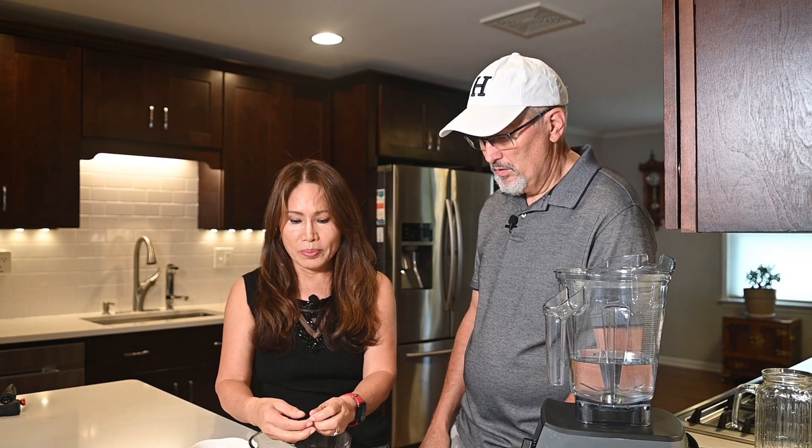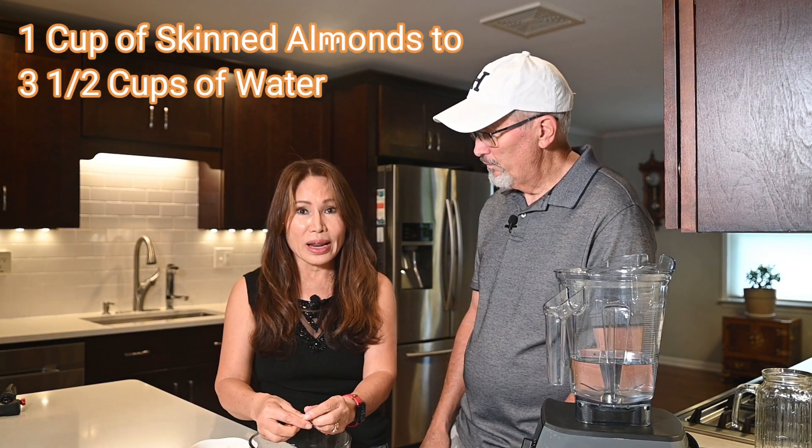I don't add anything to it, but you certainly can — honey or cane sugar if you want it a little sweet. But if you're eating it with cereal that already has sugar, try to keep it as healthy as possible. Today I only soaked one cup of almonds, and I use three and a half cups of water. If it's too thick, I can still add more water, but usually three and a half cups is just fine.